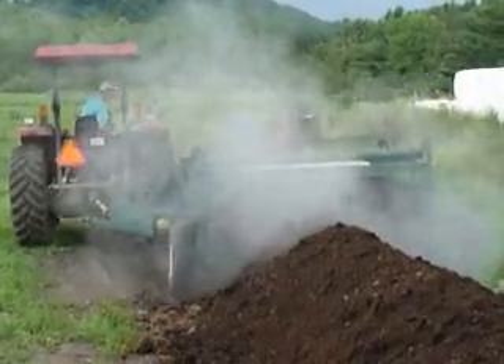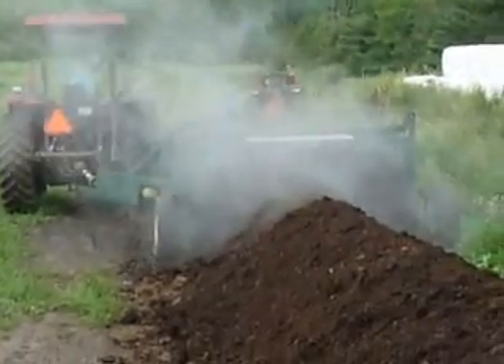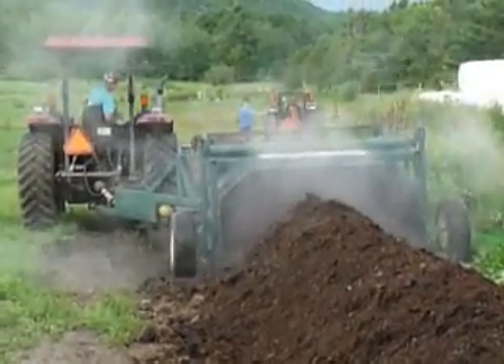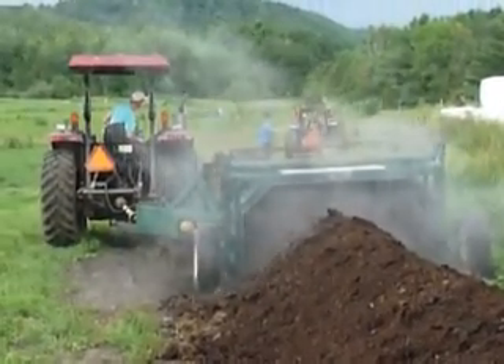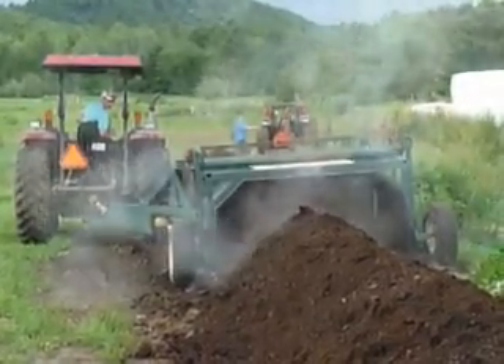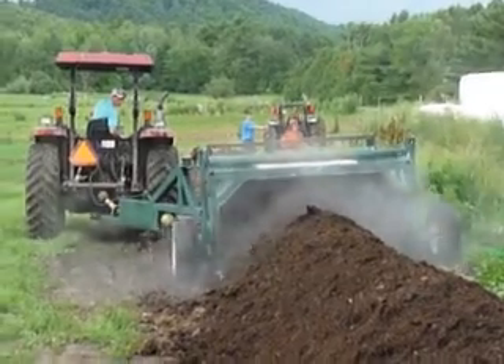We're turning a large windrow — as you can see it's good and hot. This is the compost windrow we normally sell to gardeners in the springtime, so there's a lot of bedding, especially sawdust. The more carbon source — the more sawdust or hay you have in your windrow — the hotter it's going to get.